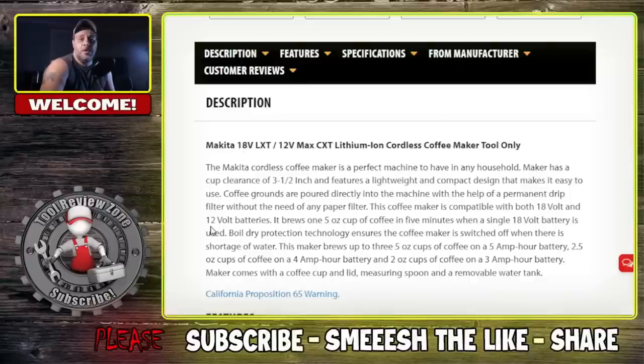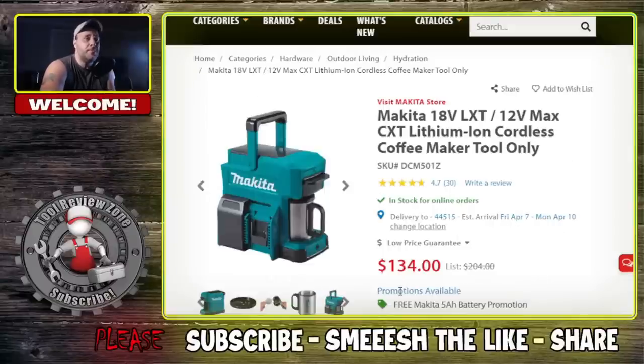It brews one 5-ounce cup of coffee in five minutes, compatible with the Makita 18V LXT or 12V Max CXT lithium-ion batteries. The clearance is three and a half inches for your mug or cup. It brews up to three 5-ounce cups on a 5Ah battery, 2.5-ounce cups on a 4Ah battery, and two ounce cups on a 3Ah battery. It comes with a coffee cup, lid, measuring spoon, and removable water tank for $134.